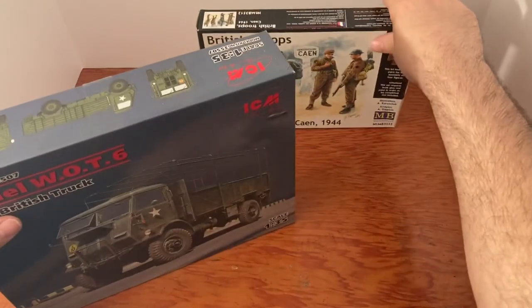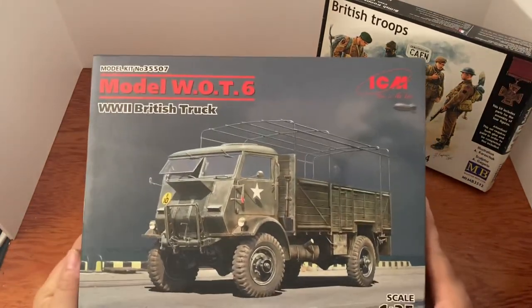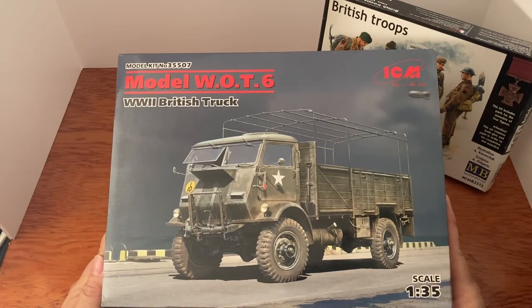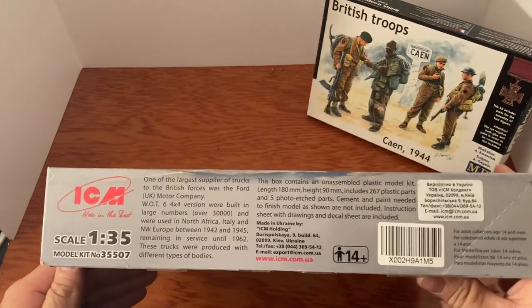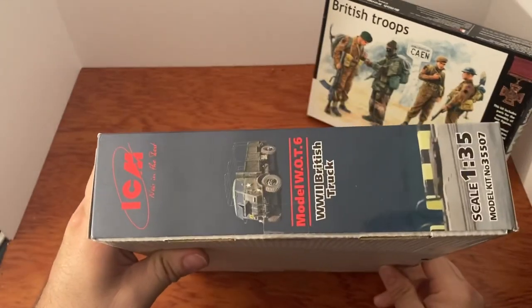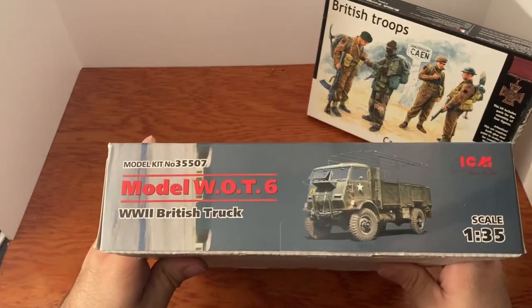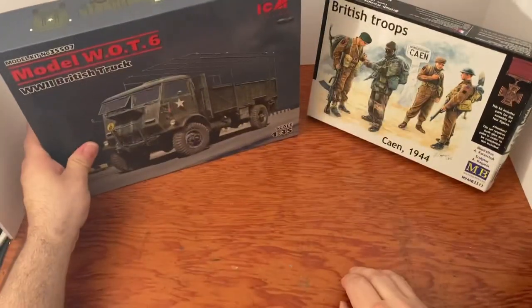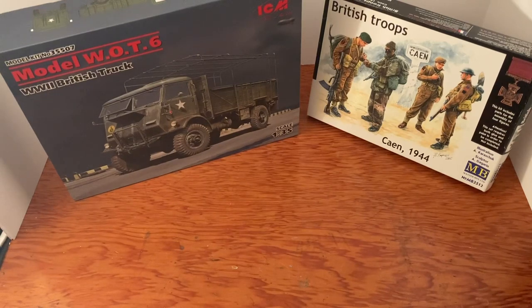Let's take a look at this box — there is the Model WOT6, ICM World War II British truck, 1/35th scale, made in Ukraine. Really really nice. I waited a while to get my hands on one of these. Both of these kits came from the Plastic Model Store in Ukraine — strongly recommend them, their prices are great and I usually buy in bulk.